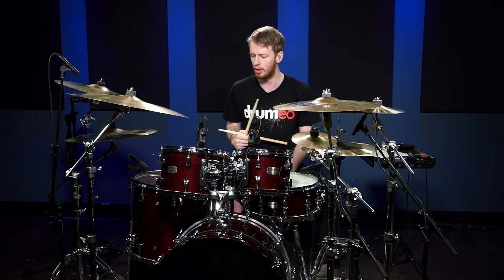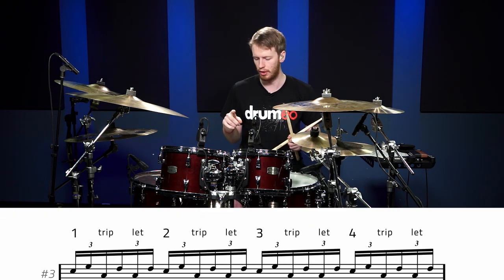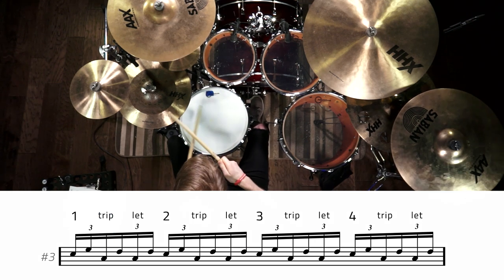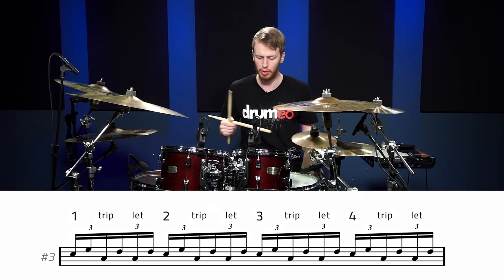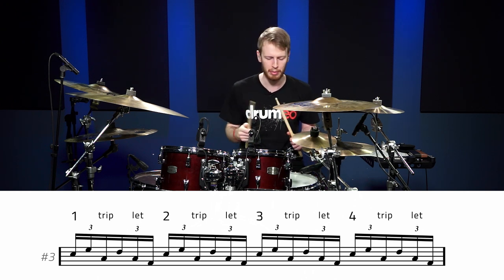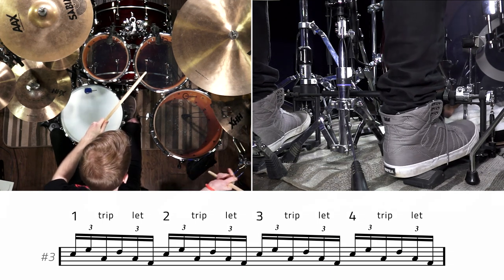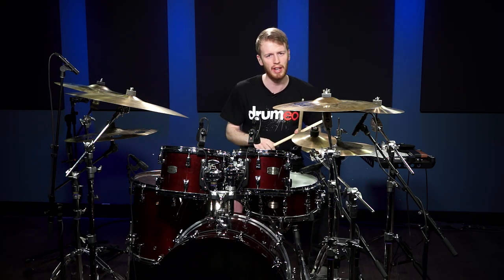Here's another example of a common fill that a lot of drummers would use, this time applying just one bass drum. Let's play the fill just on the hands to a groove first. On this fill, we're going to replace the last note of every rotation of the fill with one bass drum. Same idea and same concept can be applied to any sort of fill you're doing.